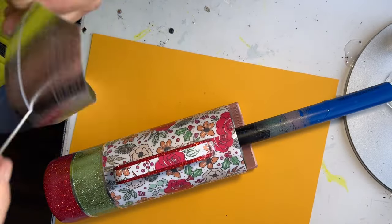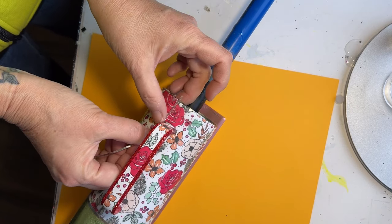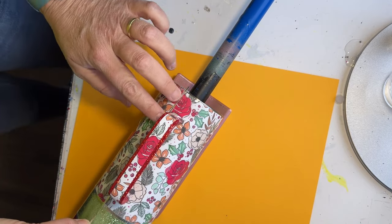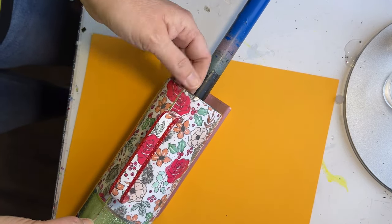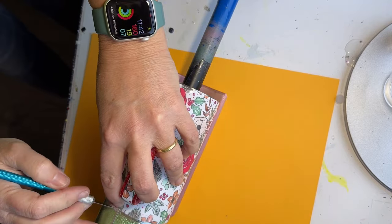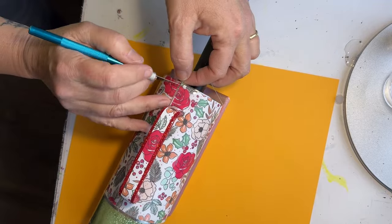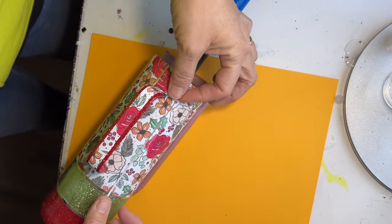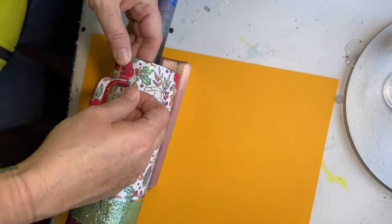I also cut out a couple of thinner lines. I'm putting a detail line right here next to the handle — that is where the separation is between the two pieces of the vinyl, and I just wanted to cover that up. Then I went ahead and decided to put another one on the other side of it so that it looks uniform and as if I planned it on purpose.